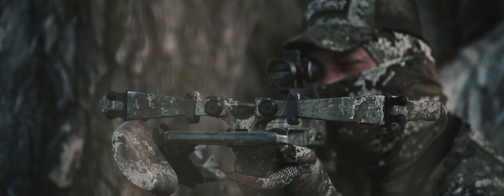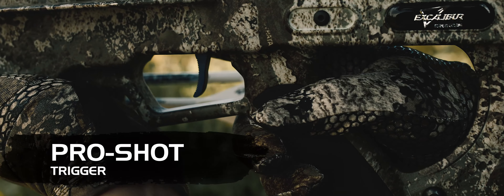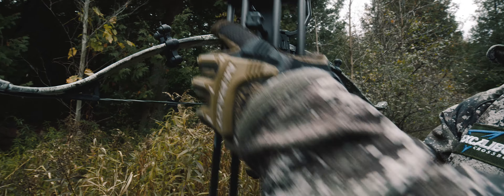Equipped with SDS silencing system and air brakes, adjustable TrueFit stock and integrated charger cranking system — the industry's only dead quiet integral cranking.